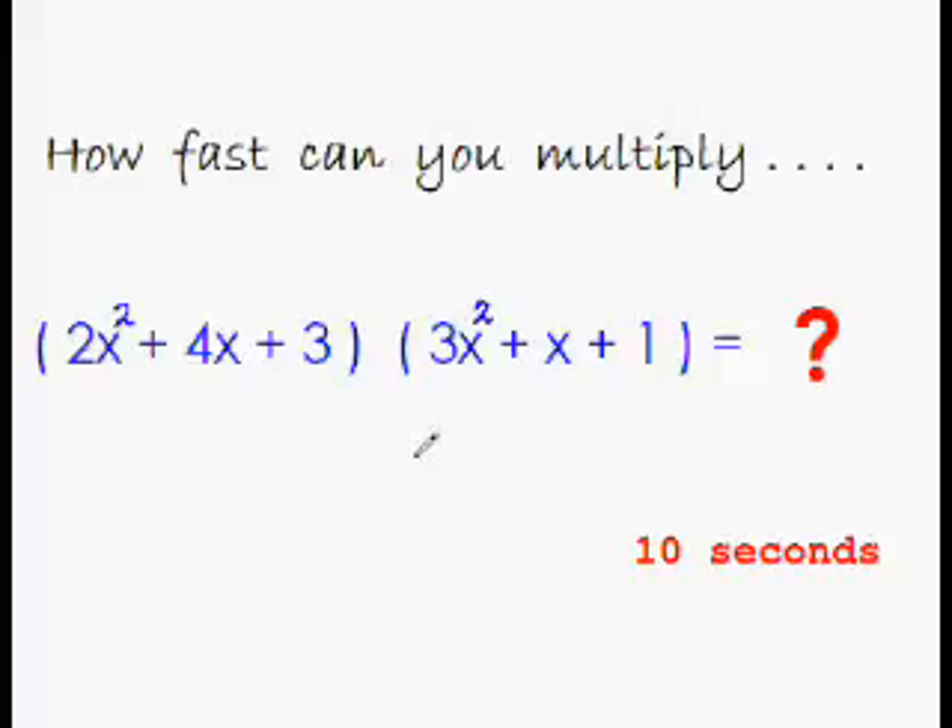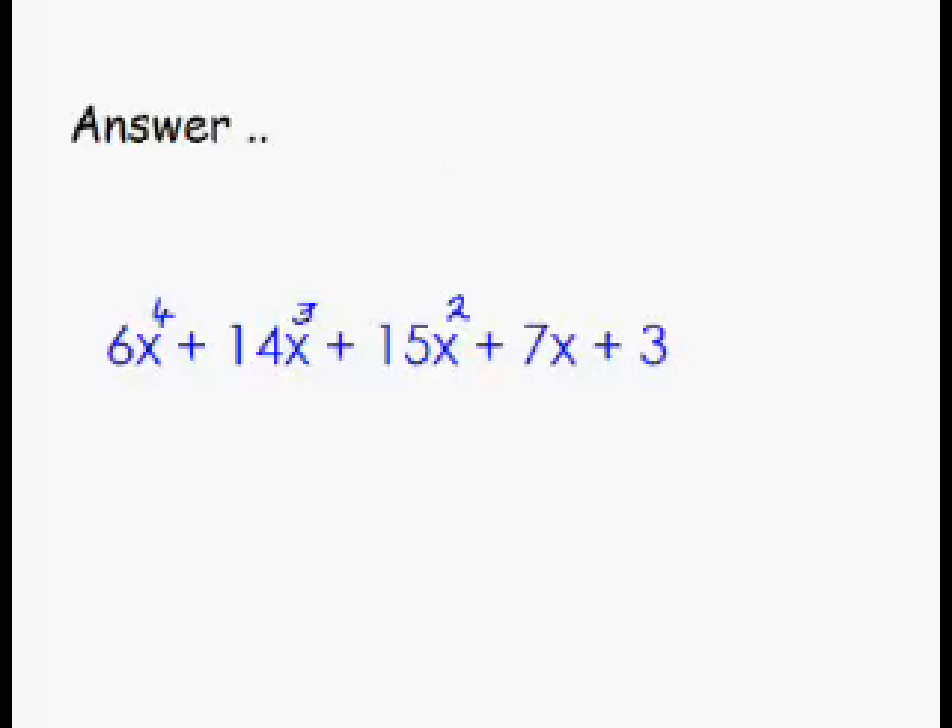I'm very eager to check out the answer — and there you go: 6x⁴ + 14x³ + 15x² + 7x + 3. I'm sure that this time you must have got at least the first term and the last term, and some of the middle terms if not all — or did you get the entire thing?